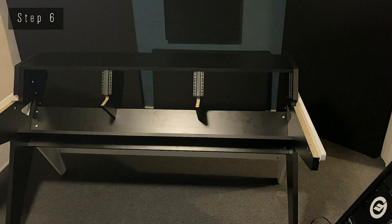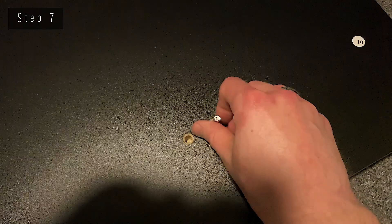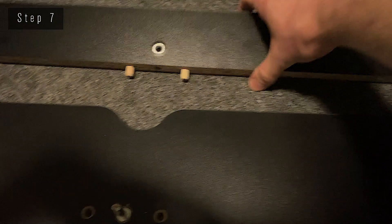In step number 7, we're simply going to connect piece 10 and 12, quite similar to what we did in step 2. Simply put in the screws, put item 12 on top, give it a gentle push, and tighten it. That's it.